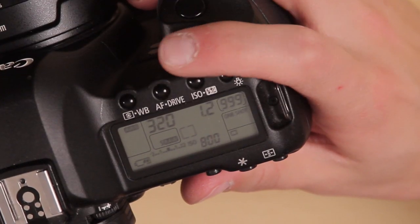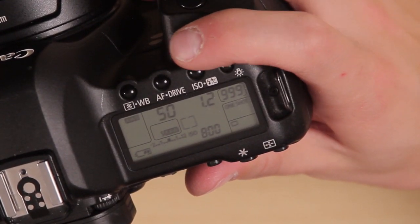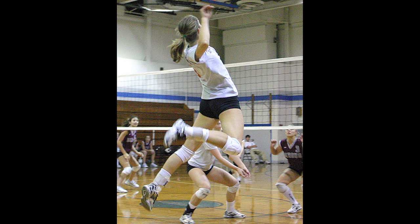If you want to get blur in your images, you would shoot at a slower shutter speed. That way if someone is hitting the volleyball and you want to see that ball blur through the air, I'd shoot at maybe a 60th of a second. That way the people who aren't moving quite as much will not have any blur, but then the ball will have blur.